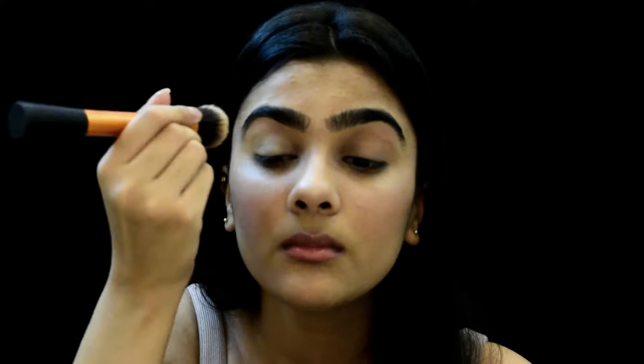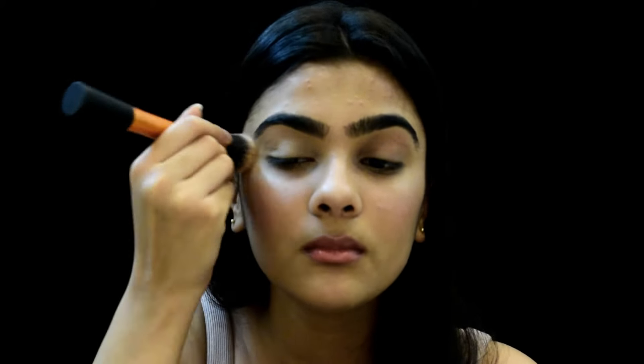First off, you have to start with your base, because you cannot work without a base. The base makes the shadow long-lasting and helps it stick to the eyes, and also makes the colour pop and show up better. For base, we use concealer. I'm going to use the NYX Concealer and Correct Palette, pick a shade and apply it all over my eyelids. After applying the base, you have to set it with a nude coloured eyeshadow. I'm using this colour from the Pop Feel Eyeshadow Palette to set my base.